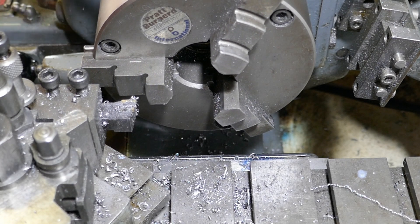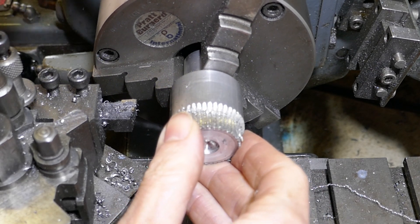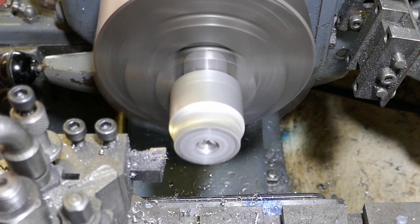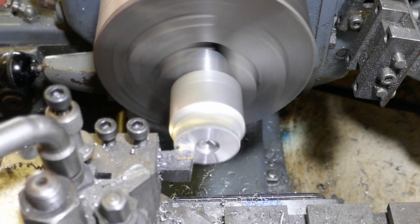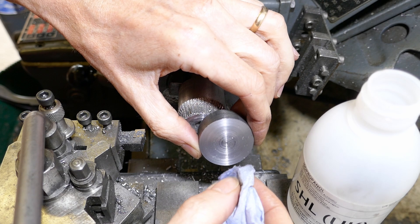With the blank now nicely faced off, I'm going to put an aluminium mandrel into the lathe chuck. I'm going to be using this mandrel to glue the blank onto for further machining. It's really important to face the mandrel off nice and flat to give a proper surface for the blank to stick to.